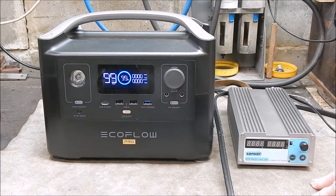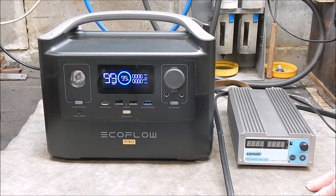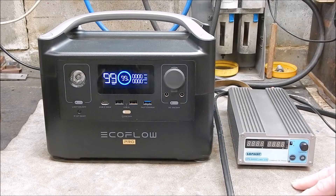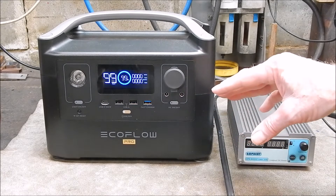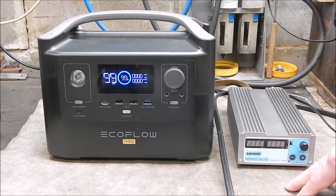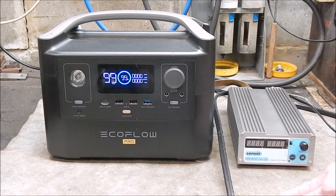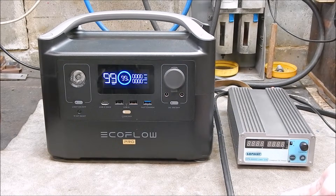From what I can gather, people that have over-panelled this unit on an amperage basis have never got past 197 watts, so it looks like the 200 watt figure is unattainable and it actually peaks out at 197. The amperage side is not an issue because it'll only take what it can use — any extra amperage will just get disregarded or dumped. It has no effect on the unit.